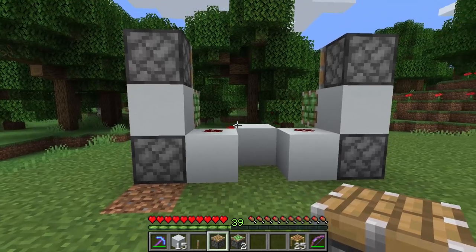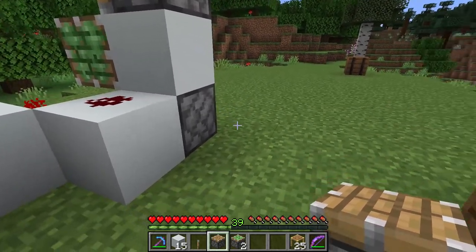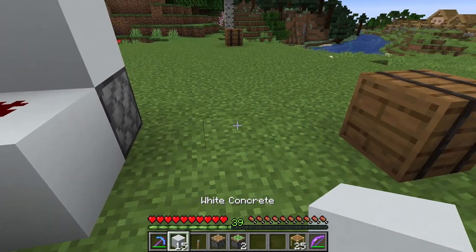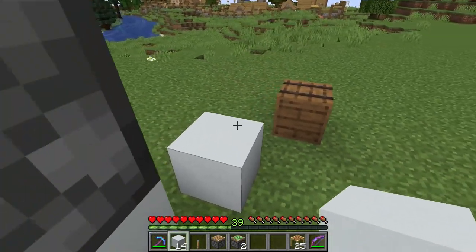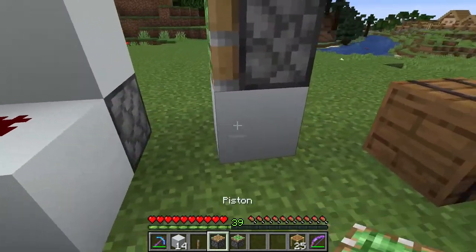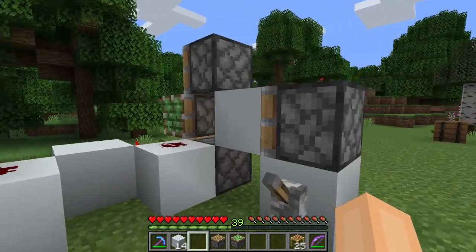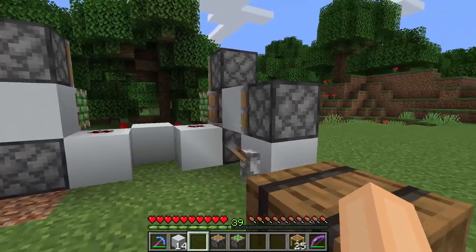Now to turn on and off the farm we are going to make an on and off switch. So we are going to put a block here. Take a sticky piston and put it like that. Take a lever and now if we quickly flick it on and off we should have something like this.